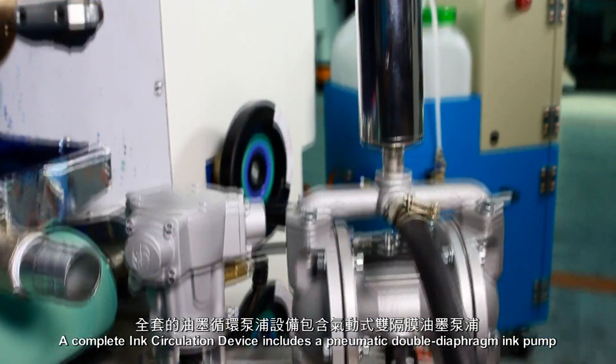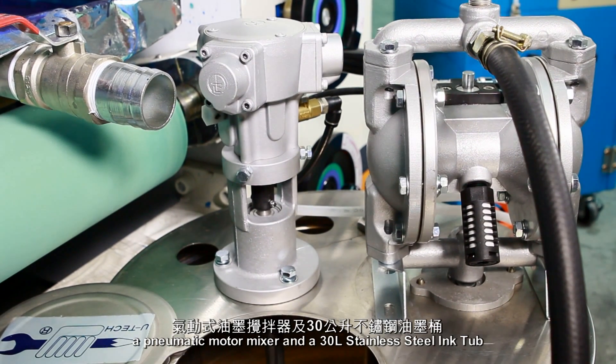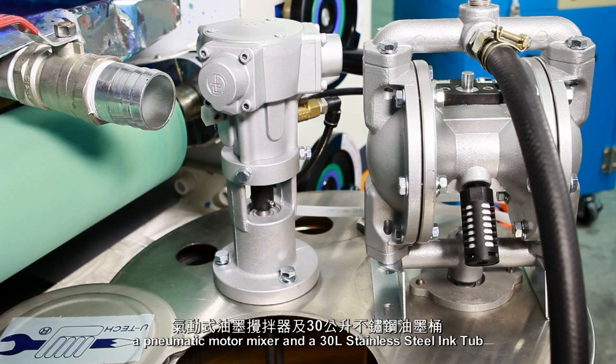A complete ink circulation device includes a pneumatic double diaphragm ink pump, a pneumatic motor mixer, and a 30-liter stainless steel ink tub.